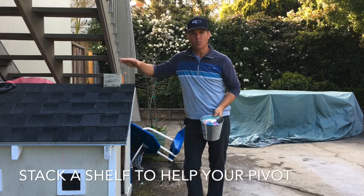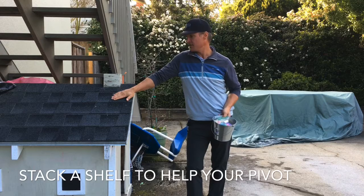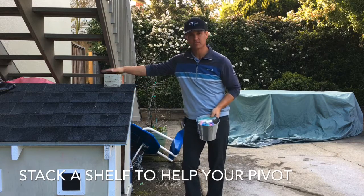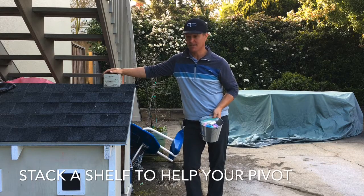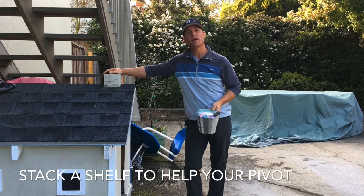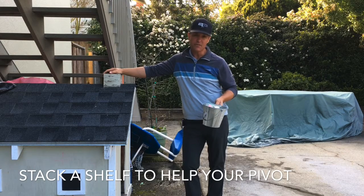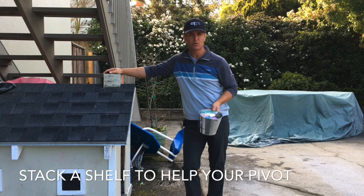Hey, Mig Mattis Golf here with another tips and tricks video. You might be asking yourself what I'm doing stood next to a kennel or a doghouse with a bucket in my hand, and I can't blame you for thinking that's weird. But I'm going to give you a little drill now to perfect your pivot. If you've watched some of my other videos, you'll notice that's something I've always struggled with.